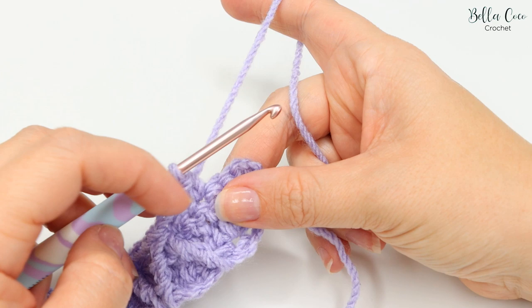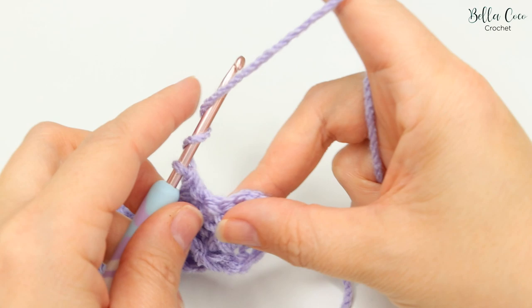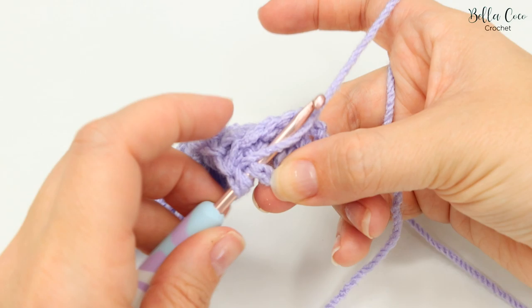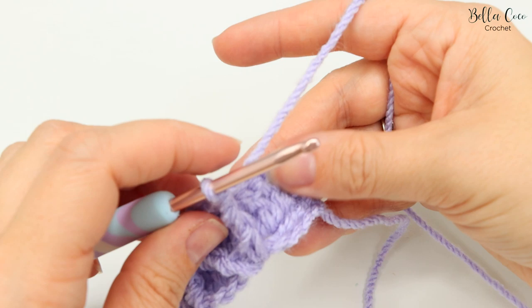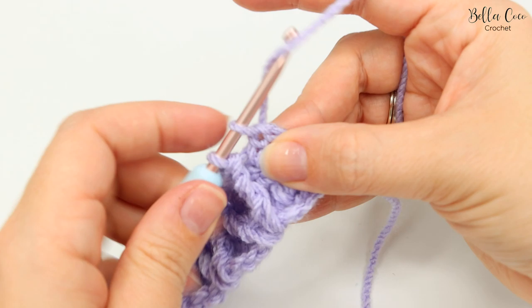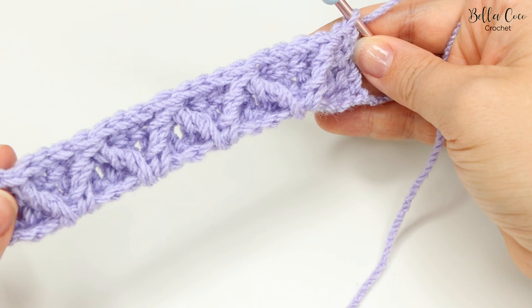Once you've finished that last arrow stitch and last repeat, you will have done the arrow stitch, skip a stitch, double crochet, chain one, and double crochet. We're now ready to do the backwards arrow stitch: yarn over the hook twice into that chain one space just as before, yarn over pull through two, yarn over pull through two, and then yarn over pull through two. Skip the next stitch and do a double crochet into the very last stitch, which is the top of the chain three. Count all your stitches across the top — I have 19 stitches.